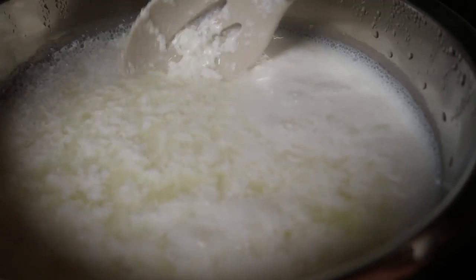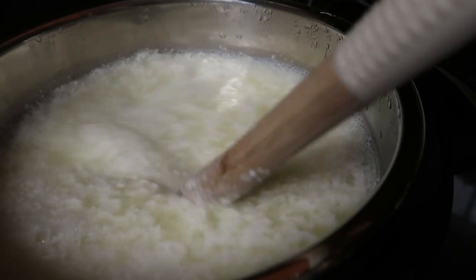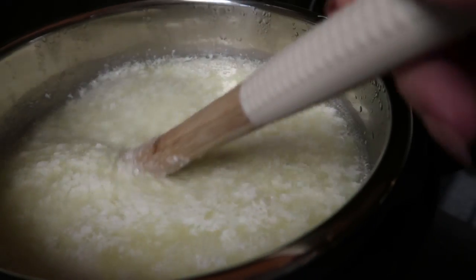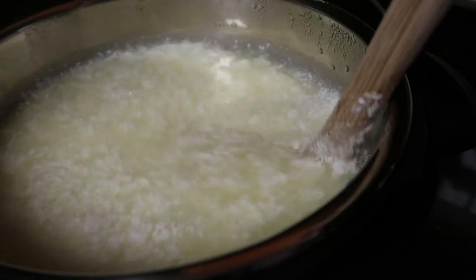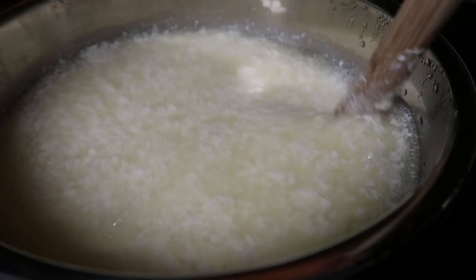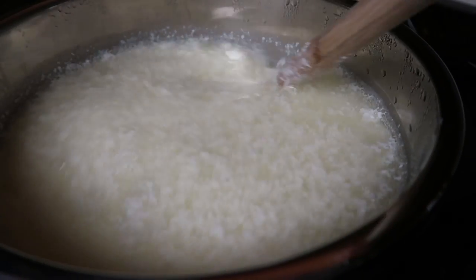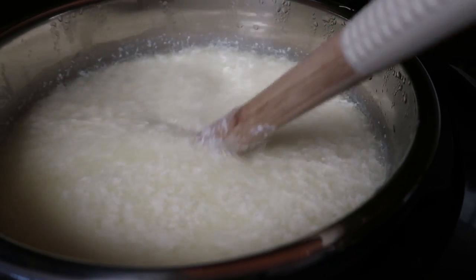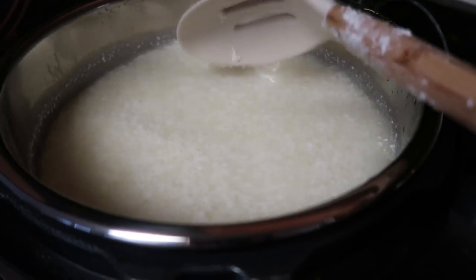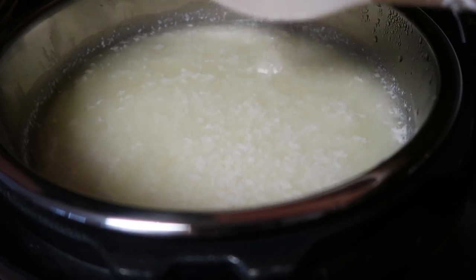The vinegar — can you see that? — is already working. It should automatically start curdling the milk as you mix it. You'll see that whey starts separating. Everything I've read online says it's a greenish color, but to me it looks more of a yellow. So we're just going to mix that up, and now I'm going to let it sit here for 10 minutes.